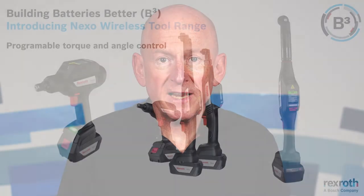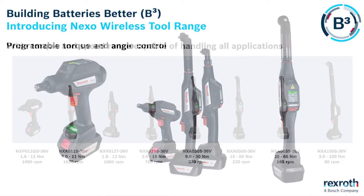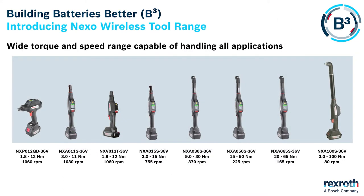For this reason a programmable torque and angle control tool is needed. Let me introduce you to the Nexo wireless tool range. The Nexo tool range consists of a pistol variant and a right angle variant with power from 1.8Nm all the way to 100Nm.